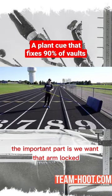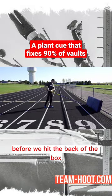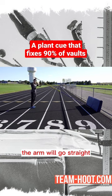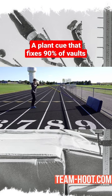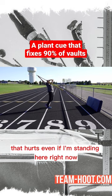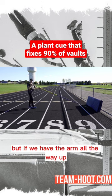For these series, the important part is we want that arm locked before we hit the back of the box. If we have a bent arm and we hit the top of the box, the arm will go straight — it'll just go straight into a position we don't want. That hurts.